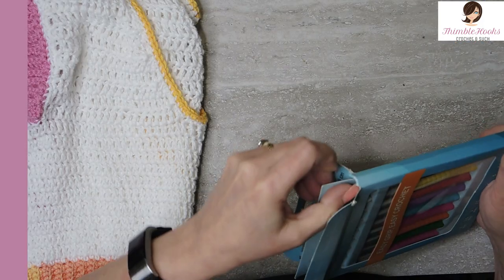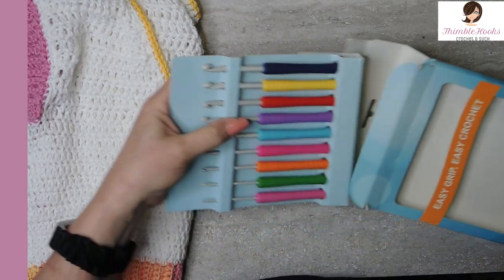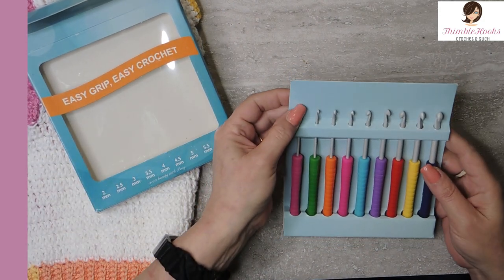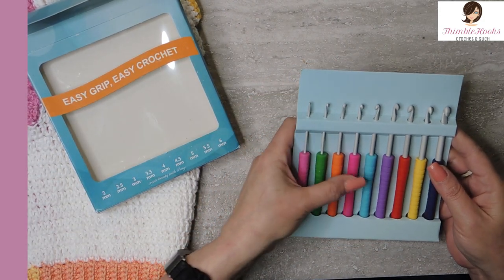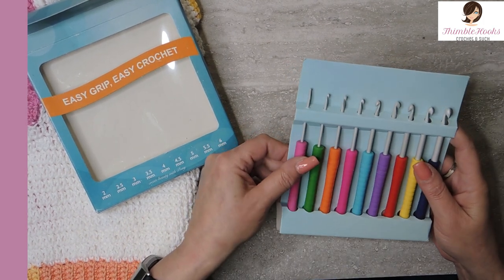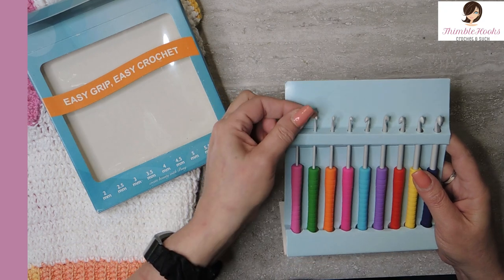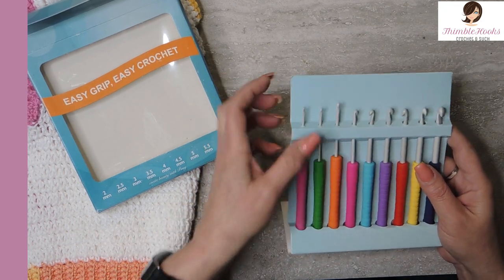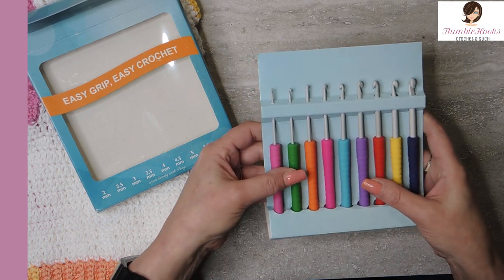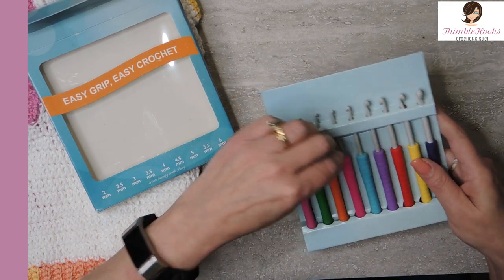This one I've actually been using, and I like them very much. These are fun — they go from a 2 to a 6mm. So this is a 2, a 2.5, a 3, a 3.5, a 4, a 4.5, a 5, a 5.5, and a 6. Not often do you get the teeny ones. The 2 and the 2.5 don't usually come in these sets — it usually starts at like 3 and goes up to an 8. So this is a fun set to get the little ones with the ergonomics on them.